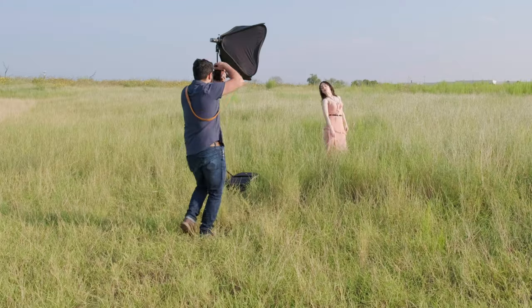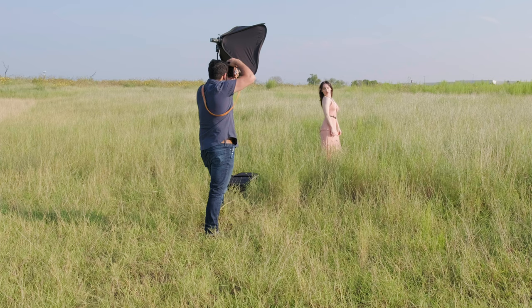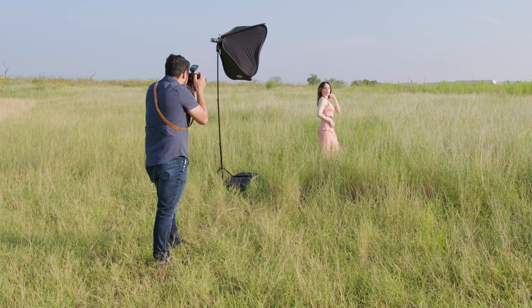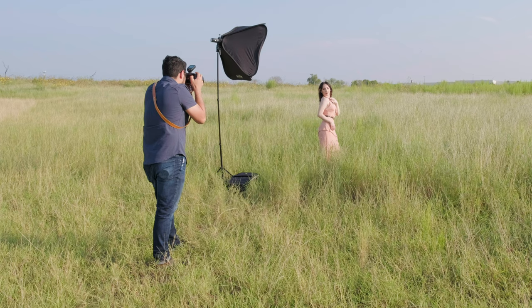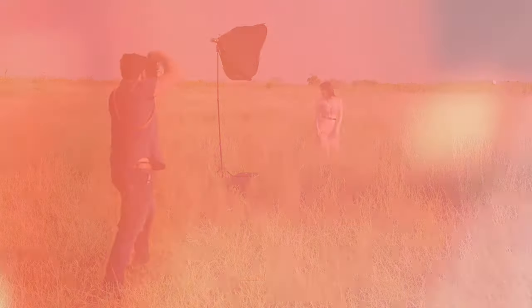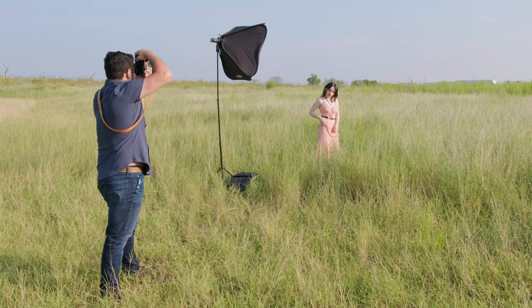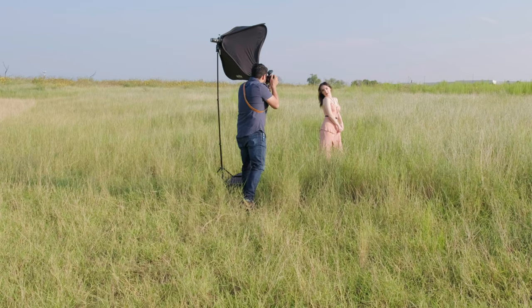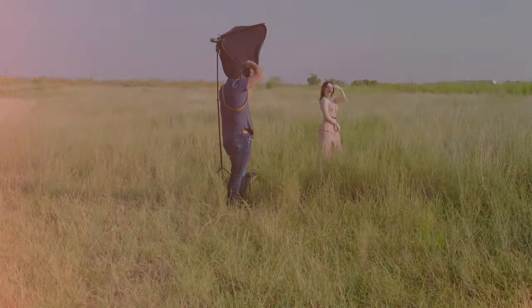Turn your angle a little bit — get a little of that sunlight on you, natural light. We thought by getting out here a little bit earlier it wouldn't be hot. We were both deathly wrong. Getting a couple of close-up shots is where the 90 f2 really shines, in these closer portrait shots.